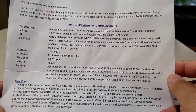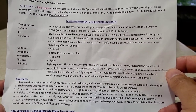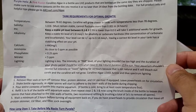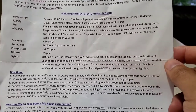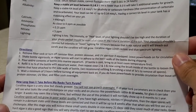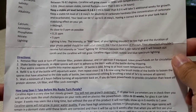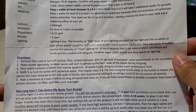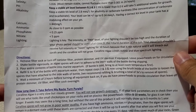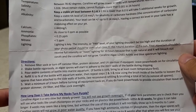The company's recommended parameters: maintain temperature at 78 to 82 degrees, salinity at 1.026, stable pH of 8.1 to 8.3, blue lighting with main lights on no more than 10 hours, ammonia at zero or as close to zero as possible, phosphates down to 0.25 ppm, nitrate to 5 ppm, and calcium around 440.